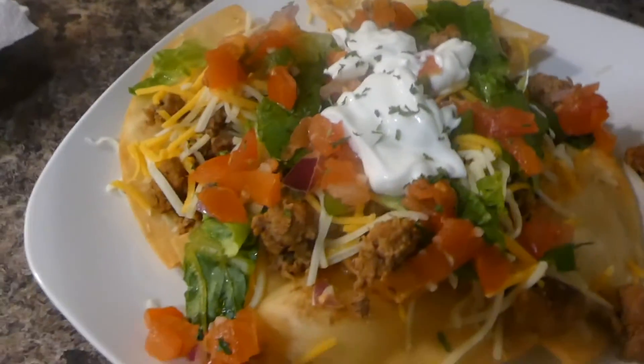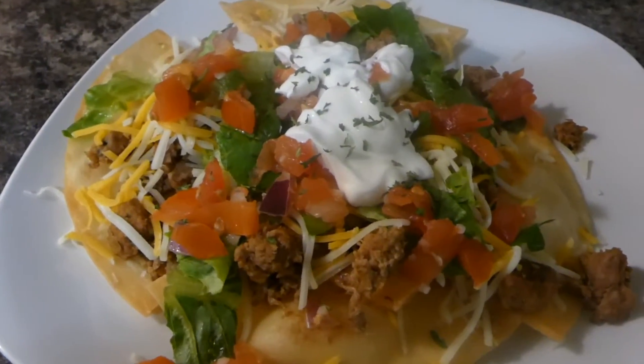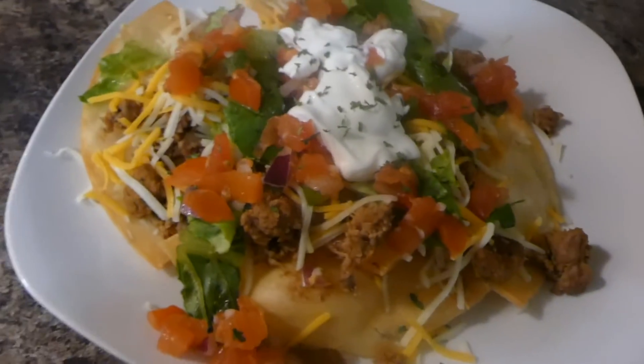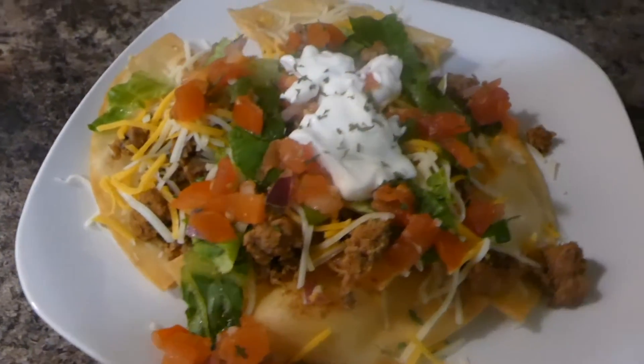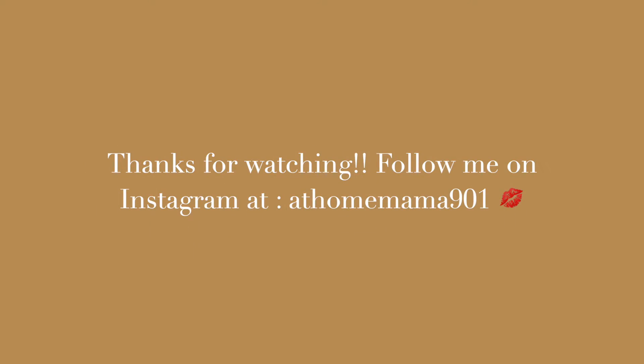I just couldn't help myself. I hope you all like this video. Thank you so much for watching. If you're not subscribed, make sure you subscribe so you can see some of these keto recipes that I bring for you all. Until next time, bye y'all!